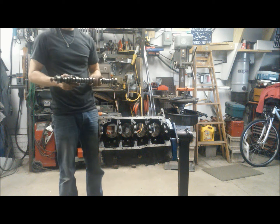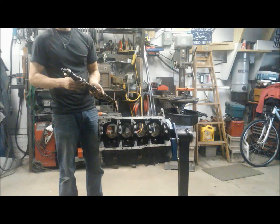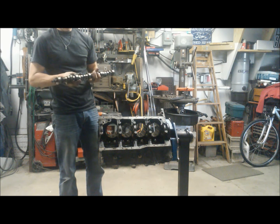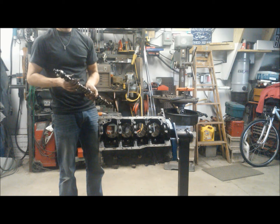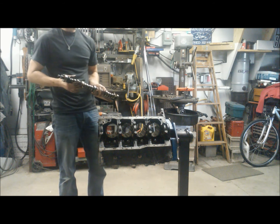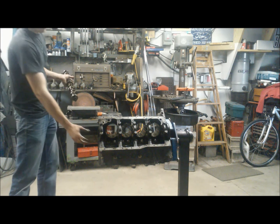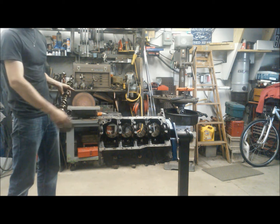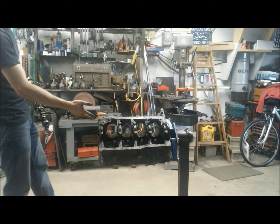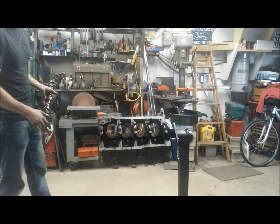There's our stock 5.0 camshaft. We're not going to reuse this cam so we're not really concerned about the condition of it — it looks pretty good. The roller cams can handle a pretty good beating and last a long time, but a performance cam is going in so we're not too concerned. Anyway, we're going to put our cam plate back on and then we're done with the block for now and we're ready for cleaning.